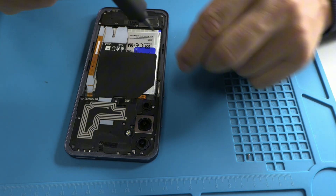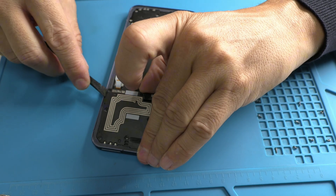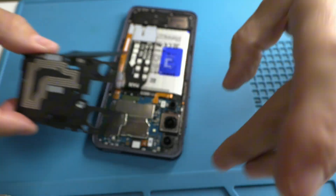If you're just starting in the world of repairs, here's a fundamental tip. Before touching any component, always disconnect the battery connector. This is essential to avoid further damage.